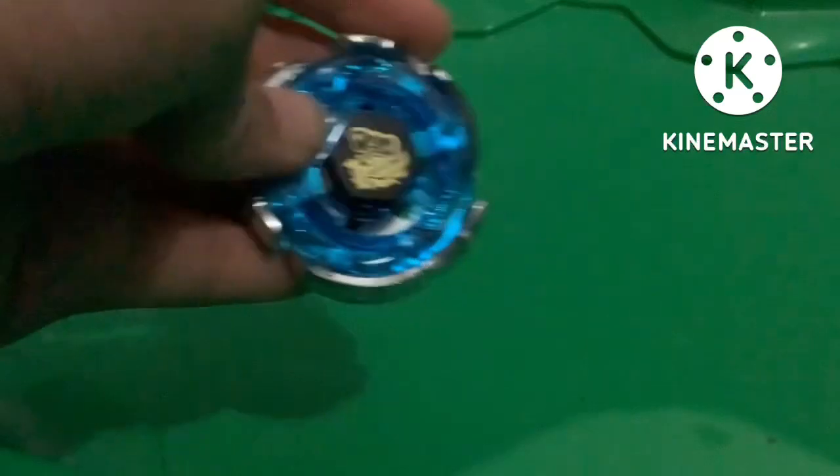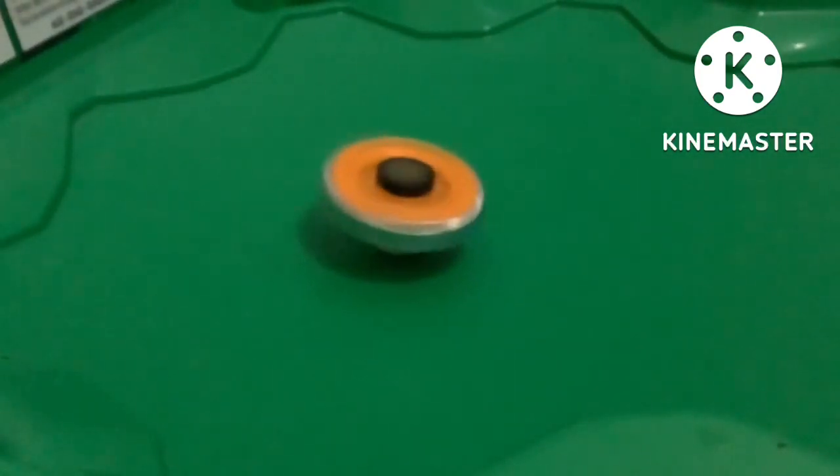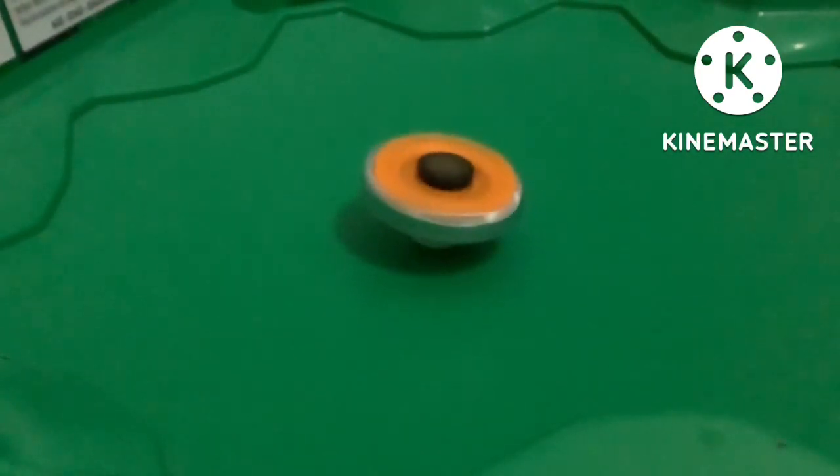Let's begin, folks. Test launch in 3, 2, 1 — like that. As you can see right here, Cosmic Leone is really in the center right now. It's really a great Bey. And I'll show you Galaxy Leone. Go shoot! It also takes it to the center, too — it literally takes to the center as well.